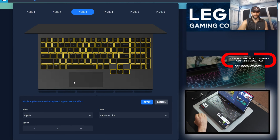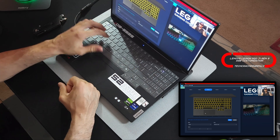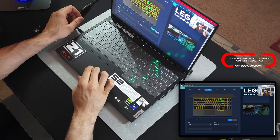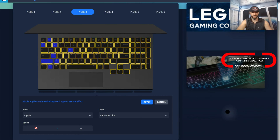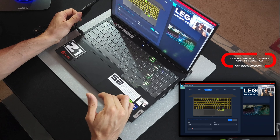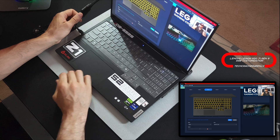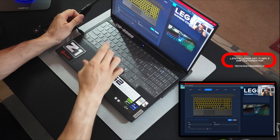Then we're going to have Ripple. This effect responds to the keys that you press — for example, pressing F, K, or Q. It's set to random color, but you can do custom and adjust the speed. At speed one it's going to be really slow, taking a long time to ripple across the whole keyboard. Interestingly, the ripple doesn't go to that base or chin bar. I'll put it on three — that's a lot faster and more realistic in my opinion.